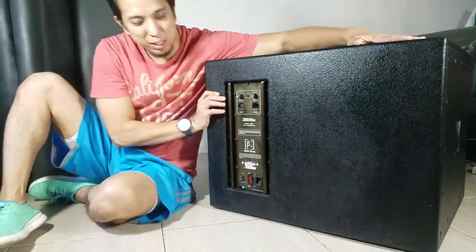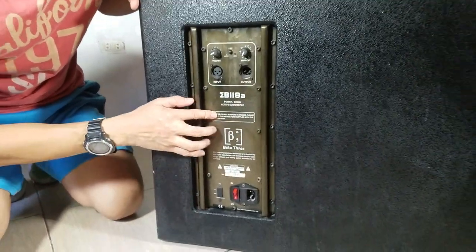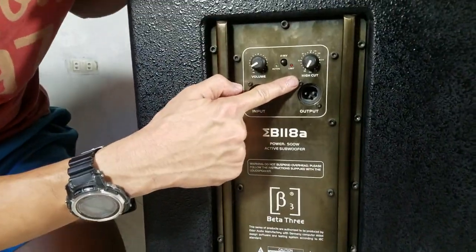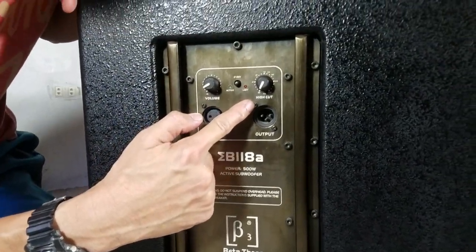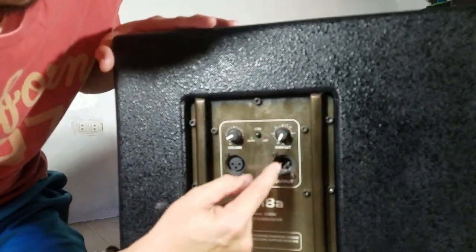And this is the back side. It's pretty straightforward. Beta 3 branding, input, the power switch, and a high cut to let you fine-tune your bass.